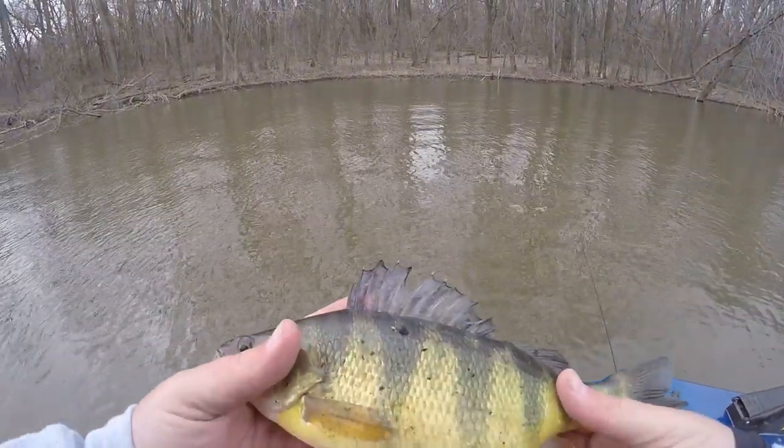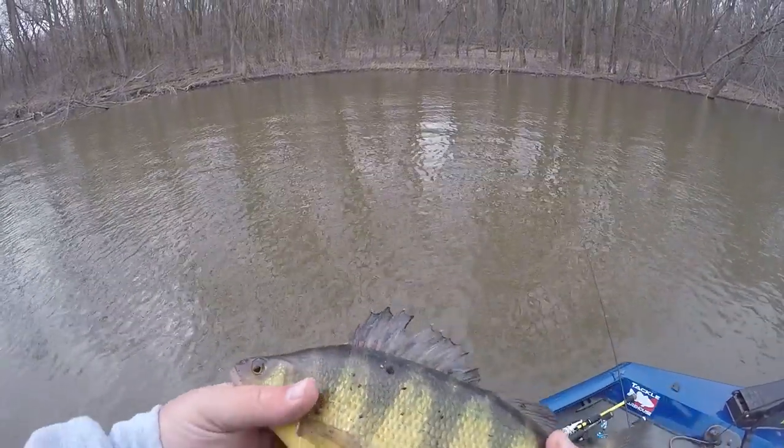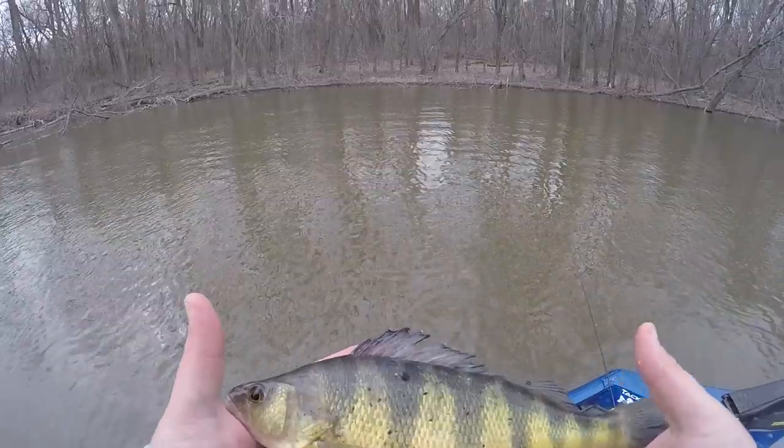Just caught this dandy perch and then my camera battery died. What a frickin' tank! That's what we came here for.